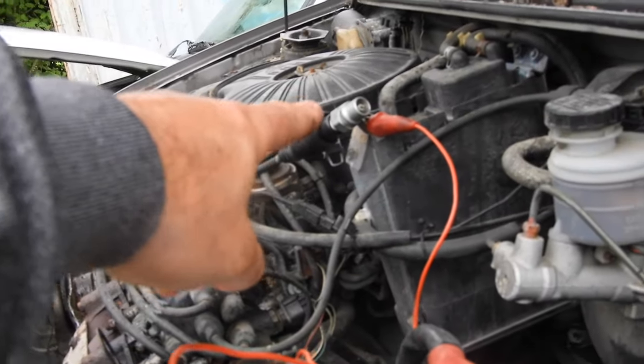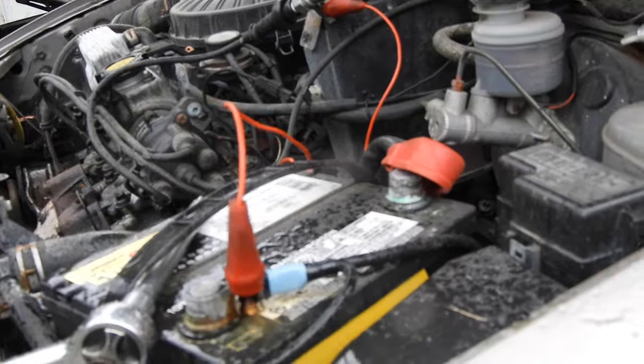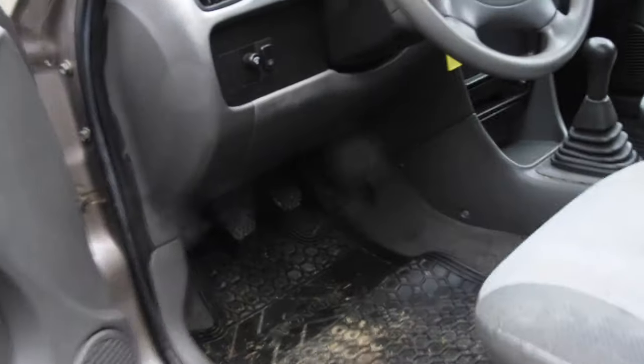I've put my spark tester on the wire and grounded it to negative. You should be able to see it spark when I crank it from inside. The engine will run — I've already pulled the spark plug to test next, but it'll run on two cylinders. We're just checking for spark here. Let me crank it. Oh yeah — we got good spark. Let's turn that off. It sounds like a sewing machine.